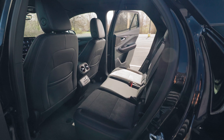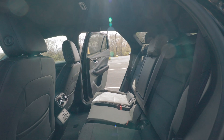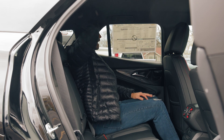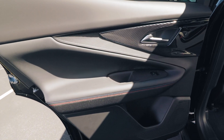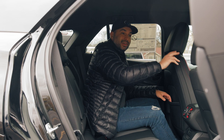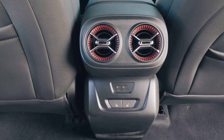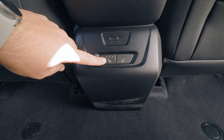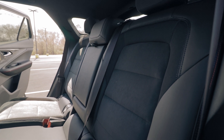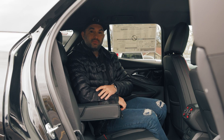Sitting in the back seat of the Chevy Blazer RS, it's not as exciting as the front, but you still get some safety and convenience features. There's plenty of legroom and headroom. Storage includes door pockets, a small compartment, and seat-back pockets behind the driver and passenger seats. The center console features two vents, two USB-C charging ports, and two buttons for heated rear seats. You also get the same soft perforated leather material as the front. Pull down the center armrest to get two additional cup holders for extra comfort.